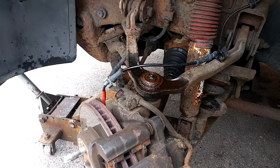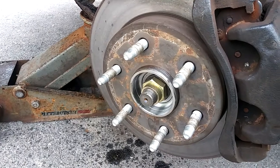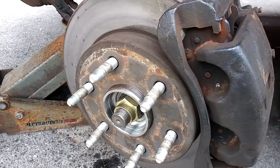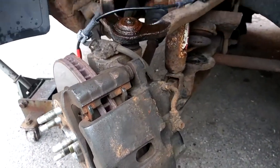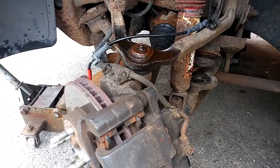Also, if you notice, I did not take out my axle bolt or nut because I'm not taking the whole spindle off. If you choose to, that's your preference — I'm going to just do it one by one.